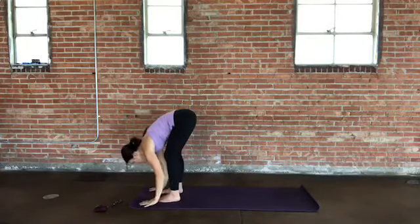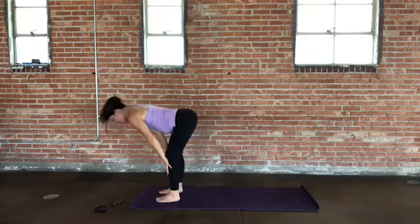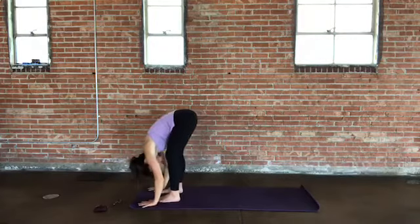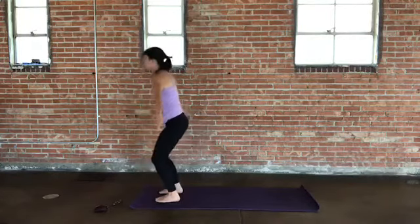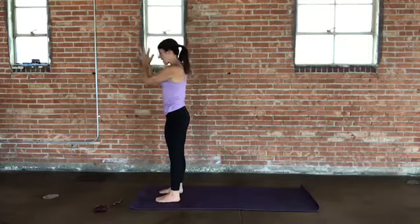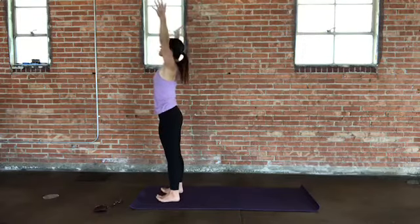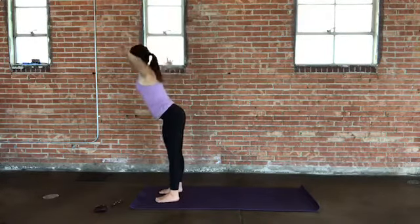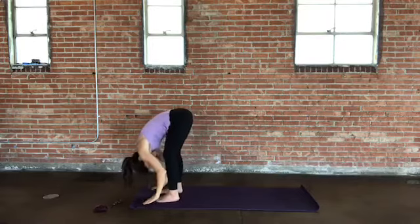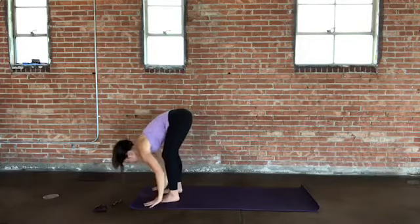Hands down toward the floor, let your head relax. Flat back as you inhale — lengthen chest and belly away from the thighs. Exhale, fold back in. Let's come back up to standing on the in-breath — ground your feet, stretch up, reach up, open. Hands together in front of the heart. Moving with your breath: stretch up tall as you inhale, lengthen and reach. Exhale, dive forward and fold. Hands down toward the floor, relax your neck. Flat back as you inhale, extend. Plant your hands to the floor and set up a plank pose — step the feet back, shoulders over wrists and elbows, strong legs fired up at your core. You can always modify this by coming down to your knees.